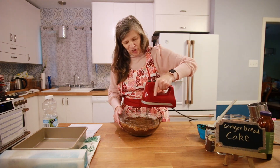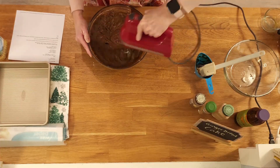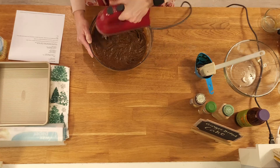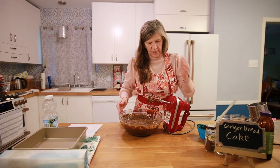You can smell it already and it hasn't even started to cook. I want to get the bowl completely scraped down.